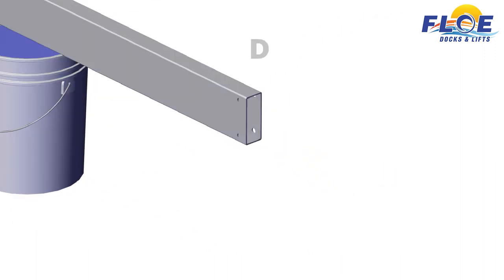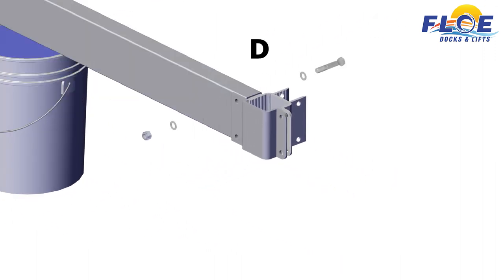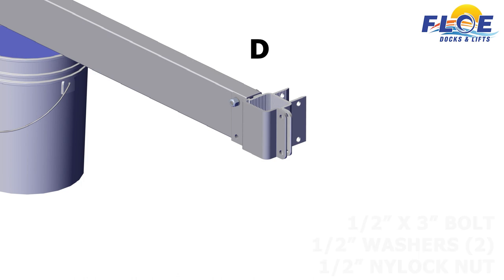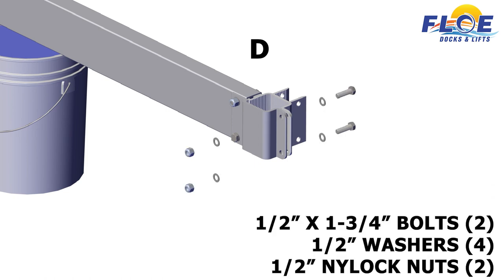On corner D, attach the inner frame clamp and the lower outer frame clamp to the beam, using a half-inch by 3-inch bolt, 2 half-inch washers, and a half-inch nylock nut. Next, attach the inner frame clamp and the lower outer frame clamp to each other, using 2 half-inch by 1¾-inch bolts, 4 half-inch washers, and 2 half-inch nylock nuts.